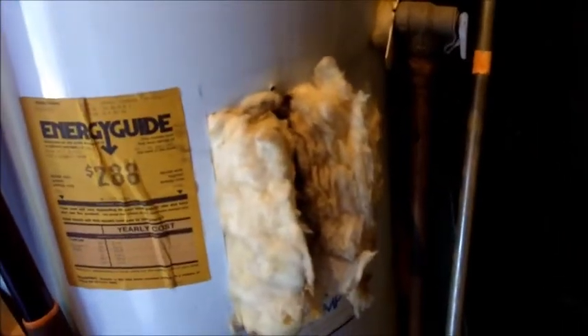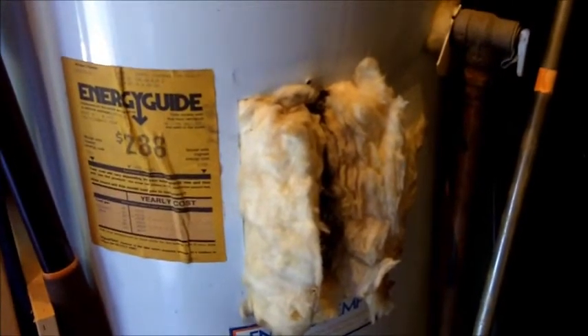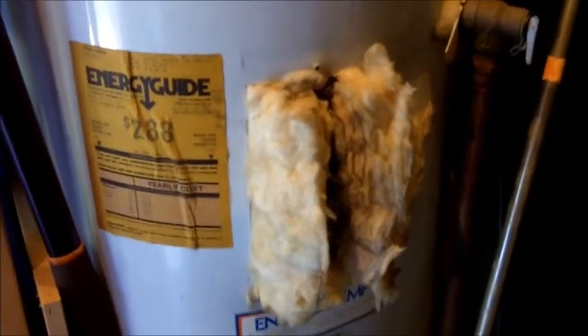Another issue is the top thermostat element control area. You can see the cover is missing here and the insulation is hanging out. That's subject to damage.